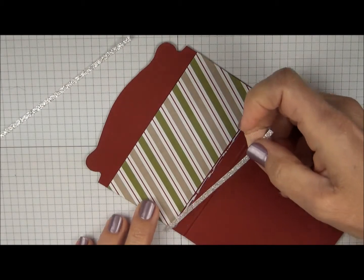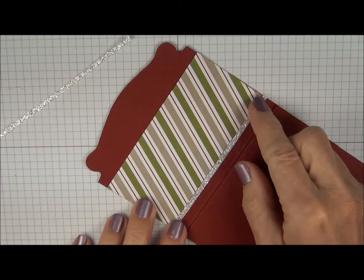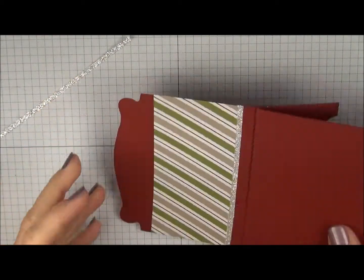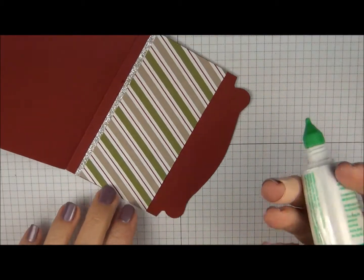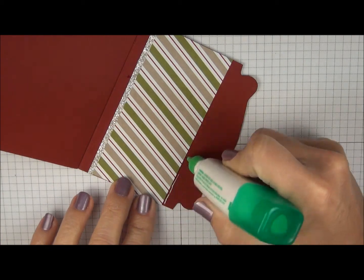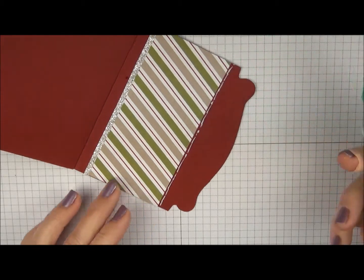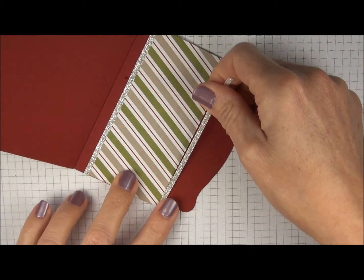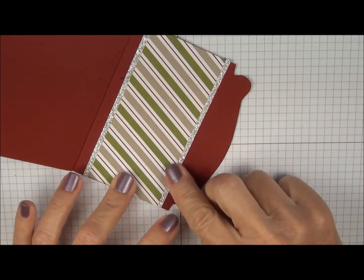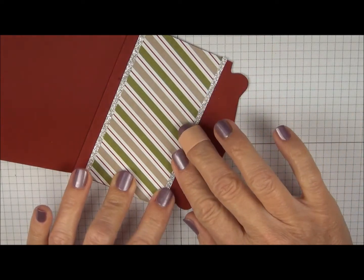When you press your Glimmer Paper here, you're going to hold it down for about 5 seconds and then that will stay right there. Turn it and do the same for the top. A little bit goes a long way so you don't need a lot — just squeeze and wiggle to get a skinny little line of adhesive. Layer this on and push it up to the Designer Series Paper so it's not overlapping it, then press that down and hold for just a few seconds.